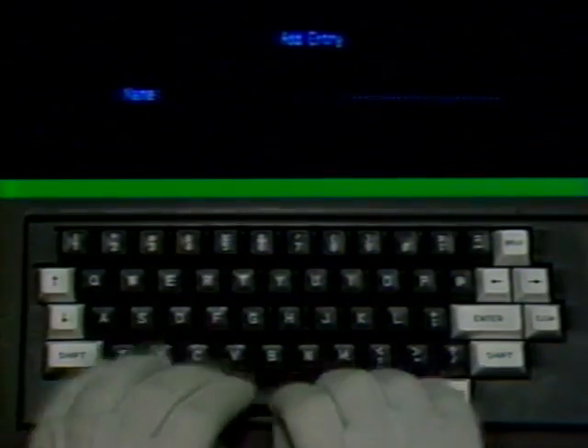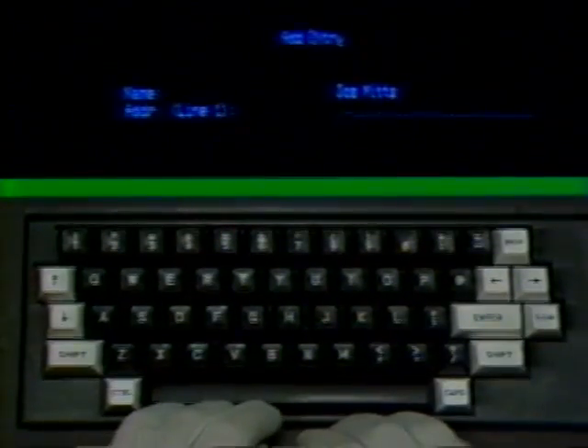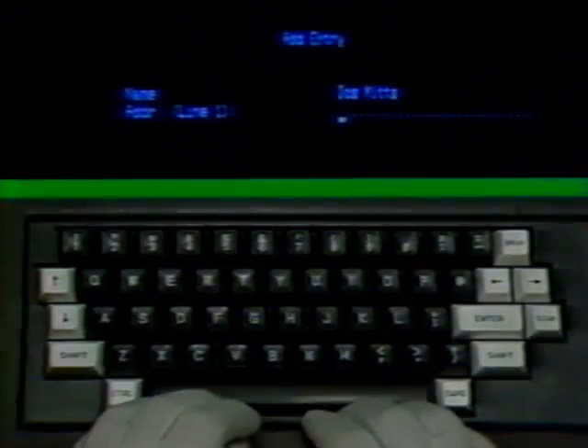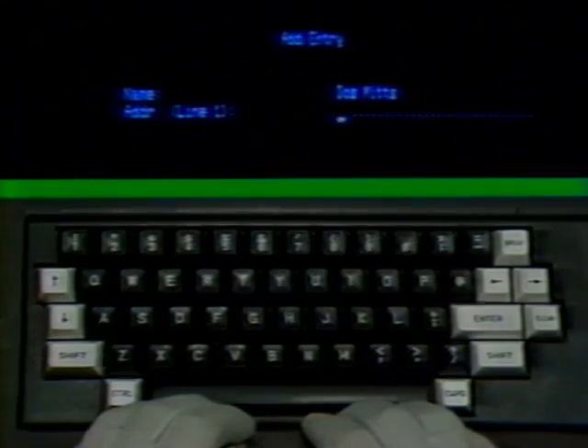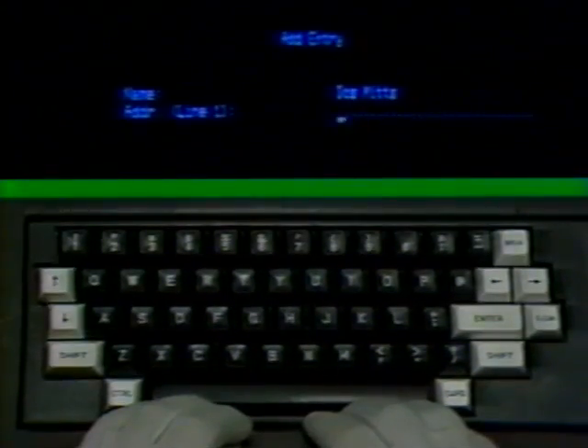Now the screen has the instruction Add Entry, starting with the name. The cursor is moved up to the name location. Type in your own name and press the enter key. Don't forget, if you make a mistake, use the left arrow key to go back and correct your error. When you have the line correct, use the enter key. The program now asks for the address. Line one in parentheses means you can use that space for a company name or in-care-of name. Skip that line if you like, just by pressing Enter.